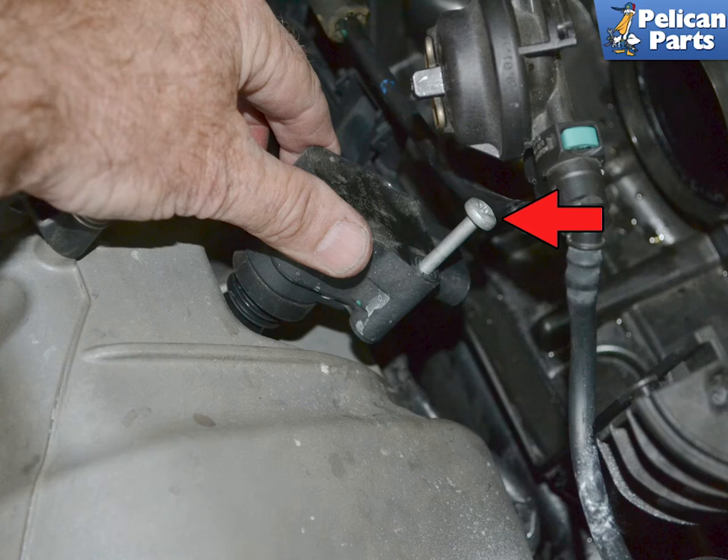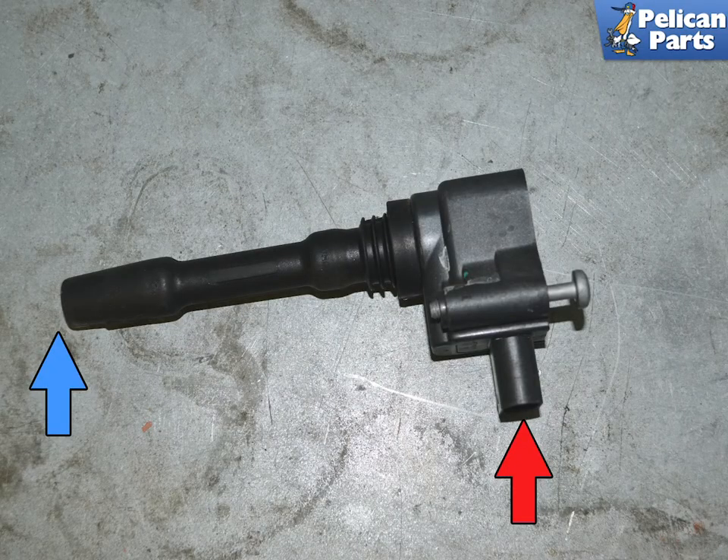Gently wiggle and lift the coils straight up and out. There is no way to tell if a coil is working by looking at it, but you can inspect the wiring end, indicated by the red arrow, and the plug end, indicated by the blue arrow, for damage.